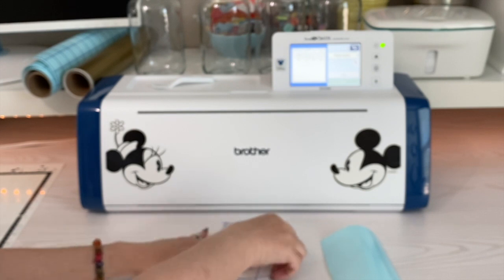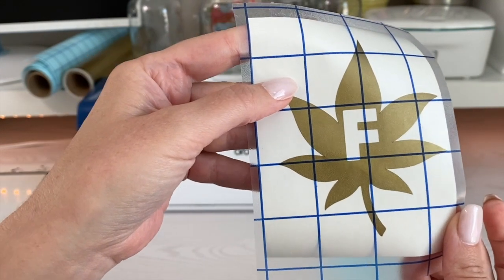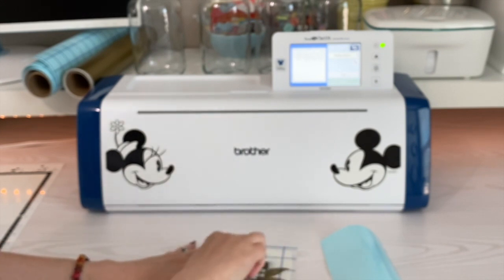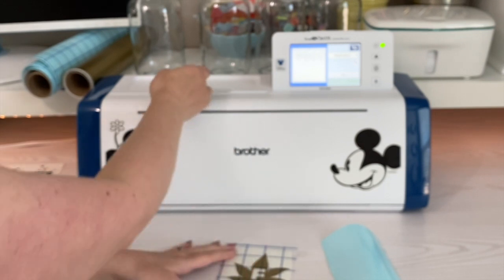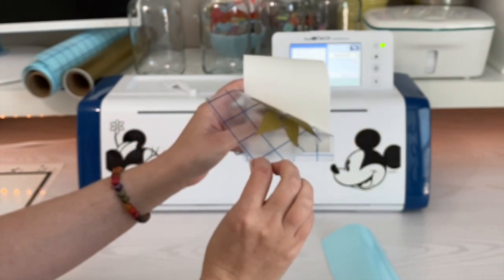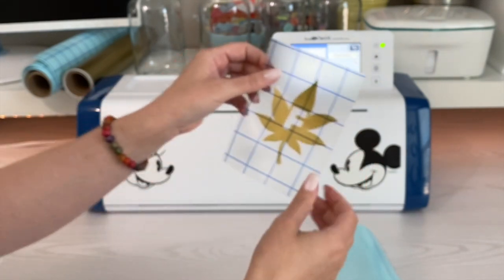I like to use either my nails or a spatula — something to burnish it, to rub all over the letter. That will cause your transfer tape to pick it up so that you can transfer it onto your jar. Just go slowly peeling that off, making sure everything's stuck.